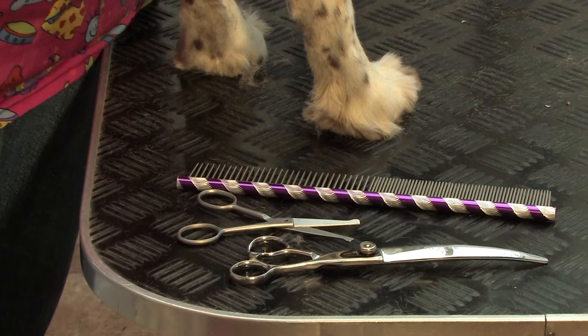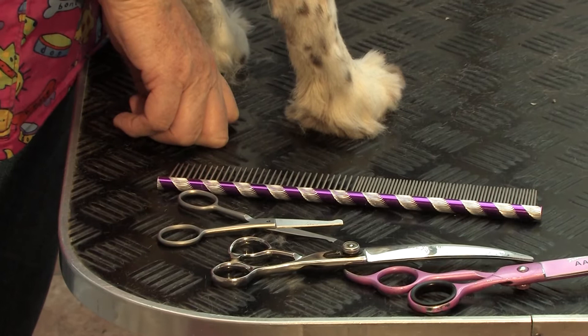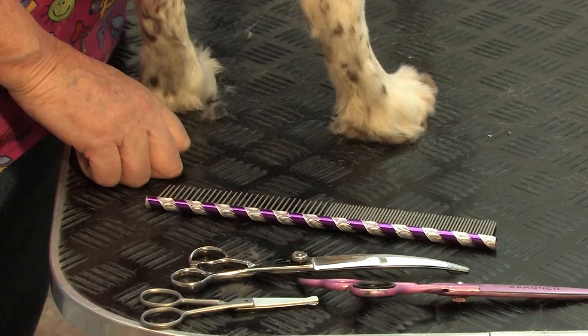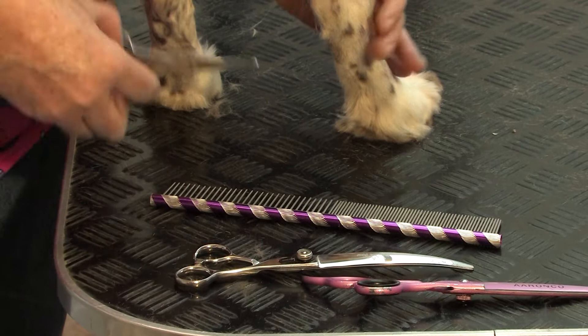Make sure wherever you put them, they're out of the way so the dog can't kick them off the table. Treat them with care when you put them on the table — don't throw them down, try to be gentle. It keeps an edge on them. I'm going to start by lifting Toby's foot up and taking the hair either off his pads or just inside his pads.